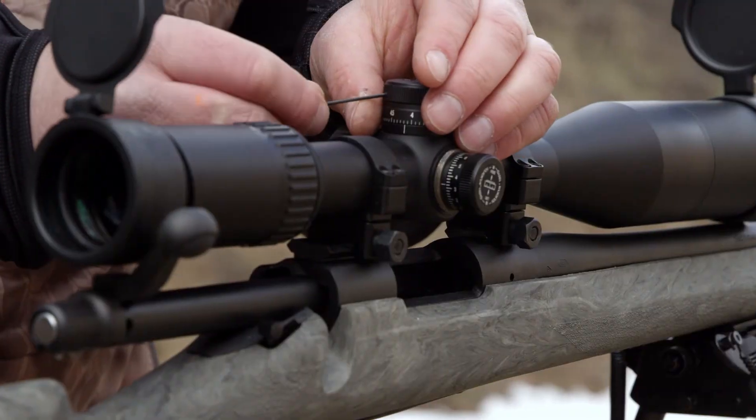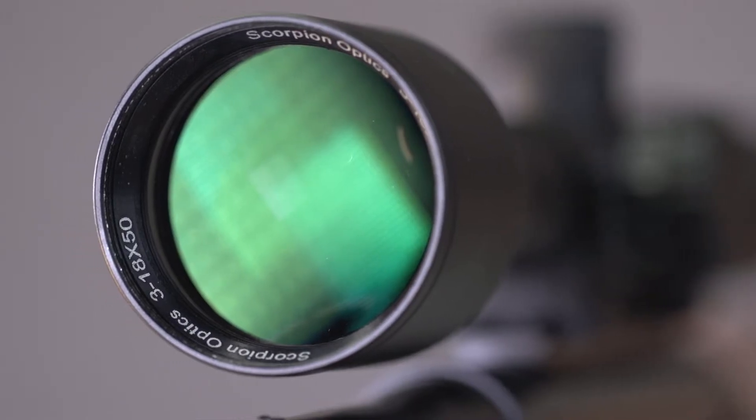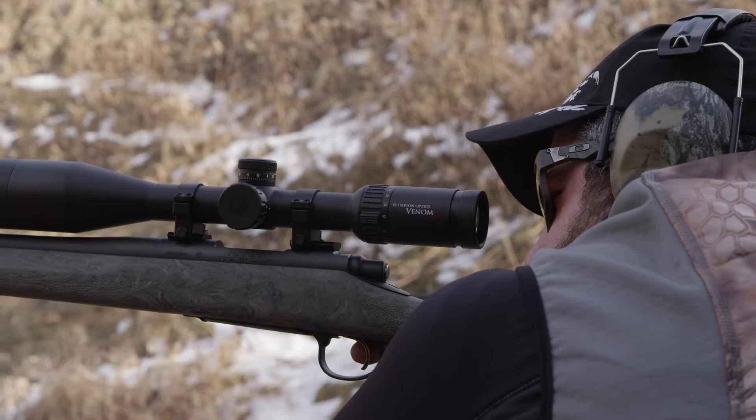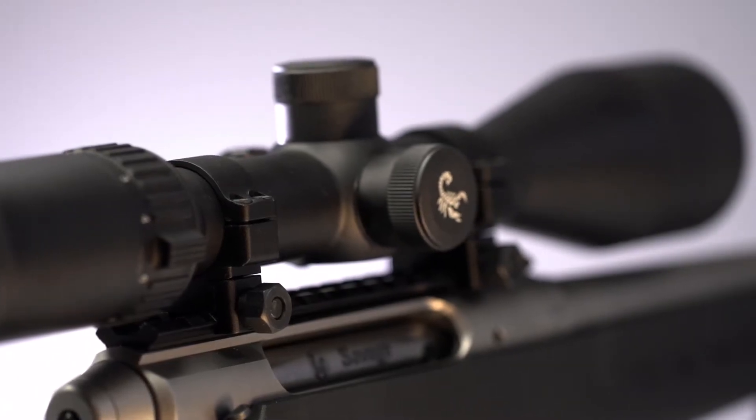The Venom Max offers Scorpion's famed range dial shoot system. Venom Max scopes feature crystal clear, edge to edge, fully multi-coated precision ground lenses, 30 millimeter one-piece aircraft-grade aluminum tube construction, an etched glass duplex reticle, and an HD coil erector tube spray.